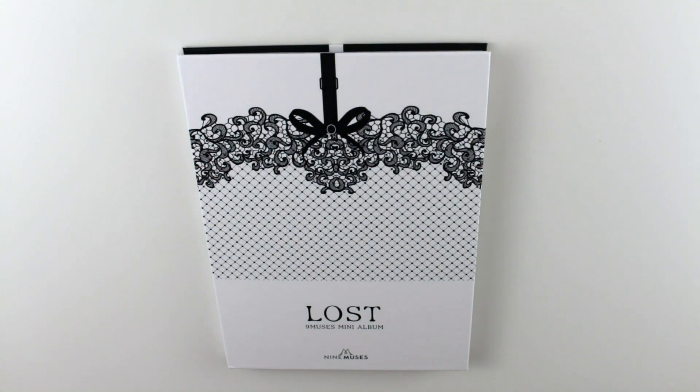Hello guys and welcome to another unboxing. Today I will be unboxing 'Lost' by Nine Muses. I feel like a lot of people don't pay enough attention to them — they make such good music but they're definitely overshadowed by a lot of groups. I urge you, if you haven't heard this mini album besides 'Sleepless Night,' listen to the entire thing. I guarantee you'd love at least three songs on there.